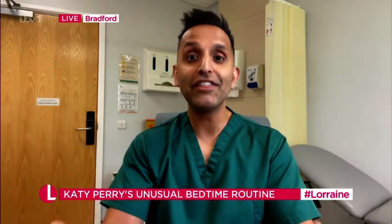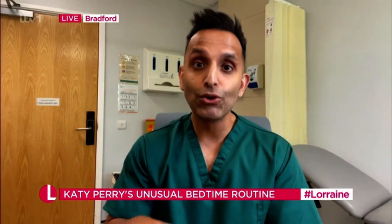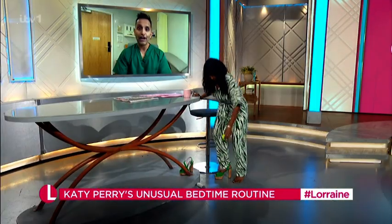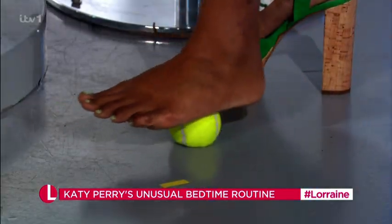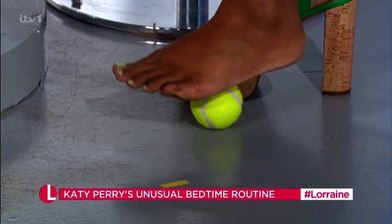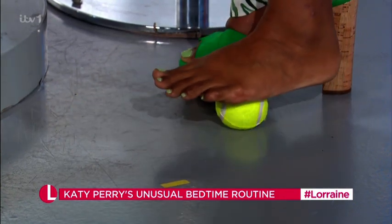You can do that with a lynch roller. The other thing you can do really easily is get a tennis ball and roll that back and forth across your foot, just like you're about to demonstrate now, Ranvier. Perfect feet, perfect technique — I love it, Ranvier. And that helps reduce inflammation.